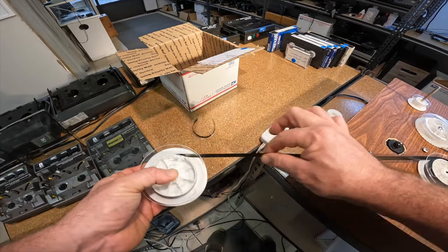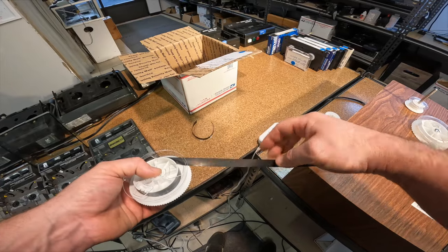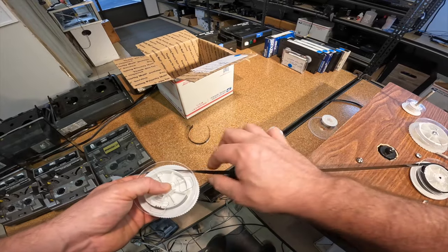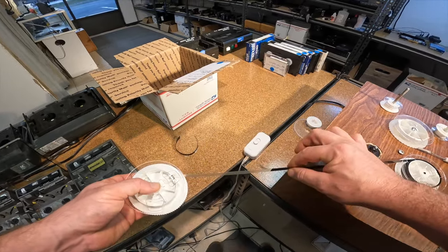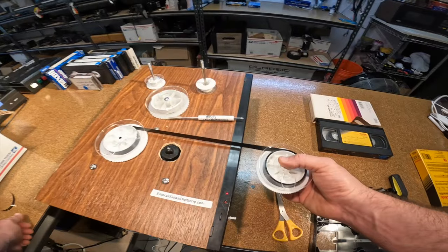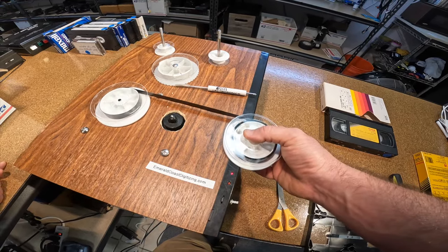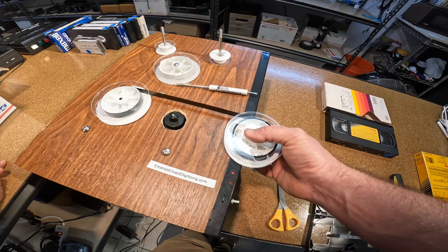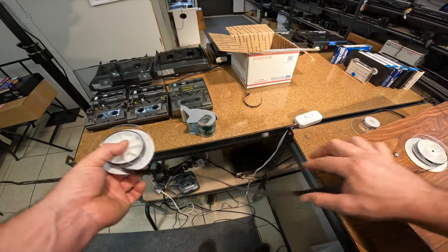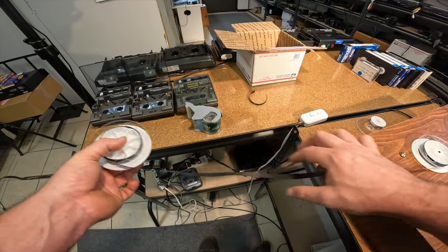That sound you're hearing that sounds like masking tape — that's the tape itself unsticking. You can see where it's removed a bit of the film on the bottom. We're at the very end of this side, so we'll turn off our machine, flip this over, and now we're back into the sticky part. We'll do this entire length of the tape until we're sure it's not sticking anymore, then rewind it all the way and put it back in the tape housing.